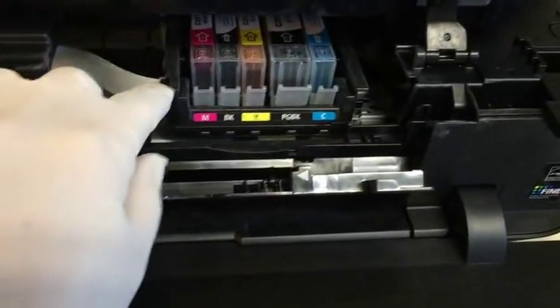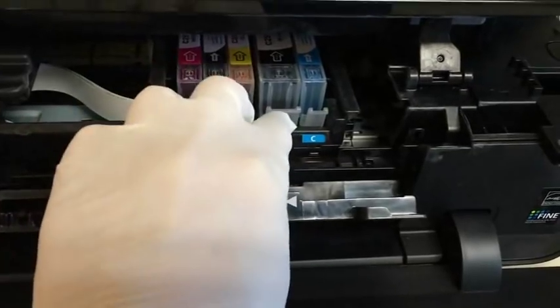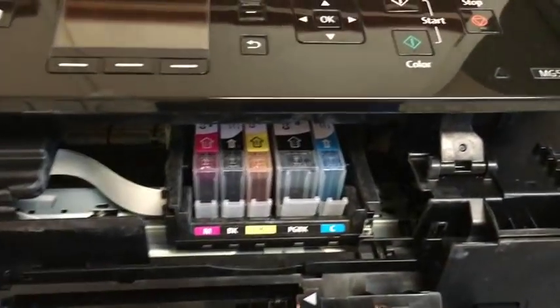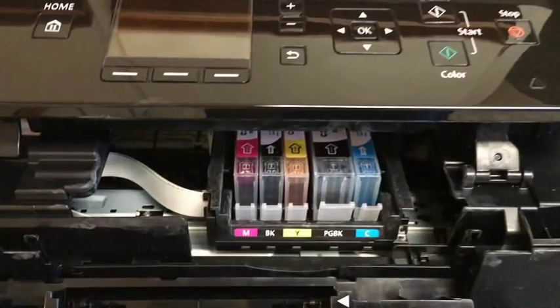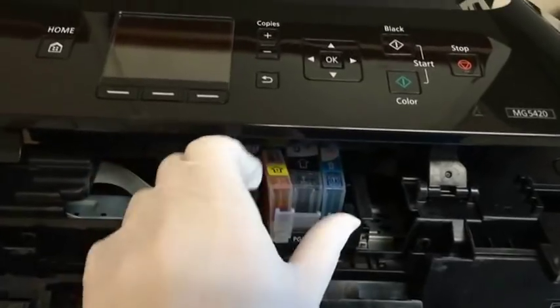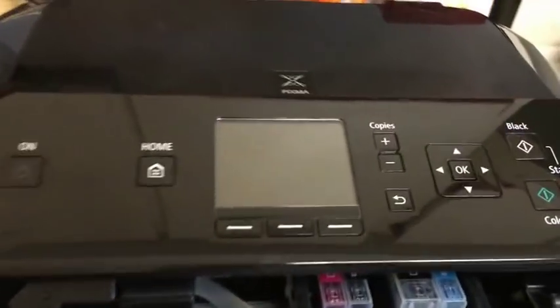At this point, position the cartridge tray so it's between the two plastic pieces on the side, giving you easy access to remove the release bar in front. As you'll notice, I'm wearing latex gloves — this is very important because otherwise you'll get ink on your fingers, which is very difficult to remove. Take the ink cartridges out and place them on a paper towel.